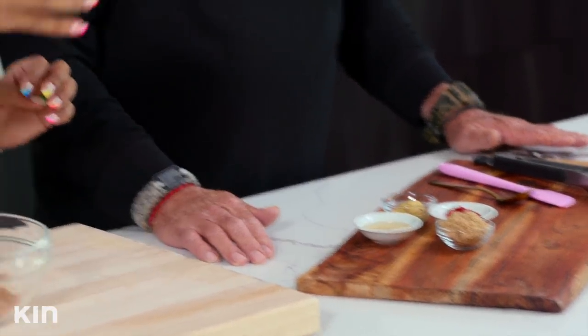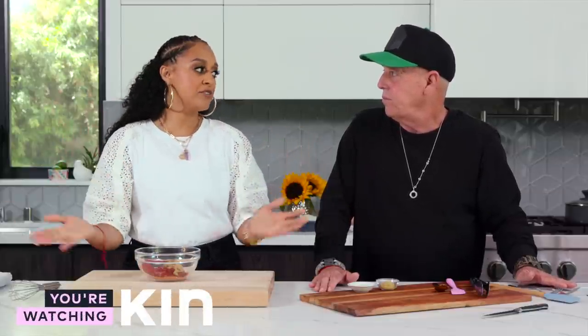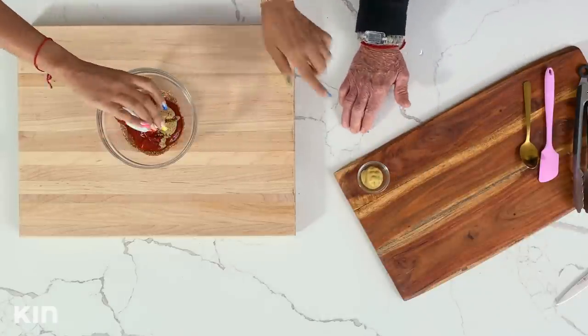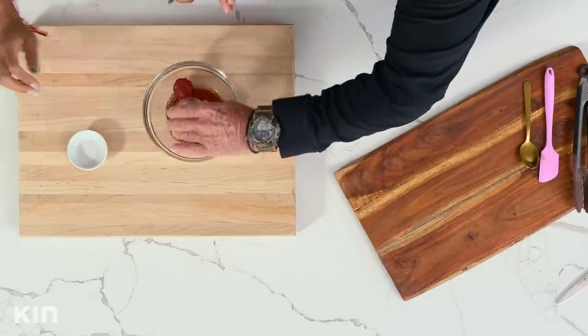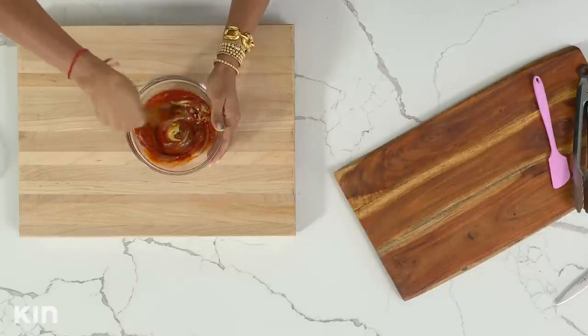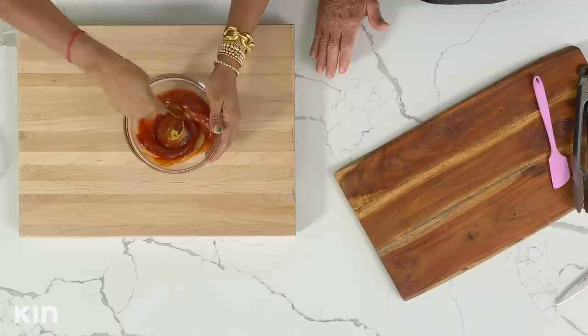Let's start with the ketchup first, then we have our brown sugar. One of the main reasons I love making my own sauces is because I can really control the sugar content — especially when you have kids. Some kids don't really like barbecue sauce because they think it's very spicy, so here I can control what's going in, to taste. This is apple cider vinegar that we're adding in, and then, Dad, can you add in the Dijon mustard? And then we're just going to go ahead and mix all of this together. The sauce is where it's at!